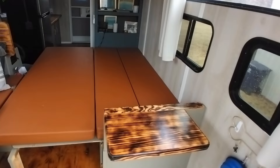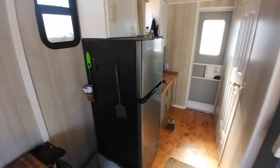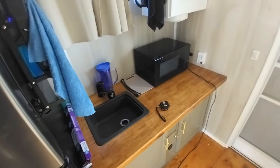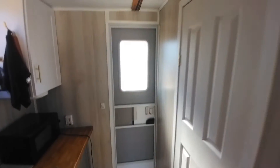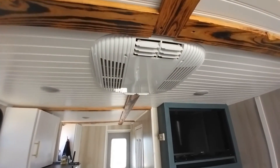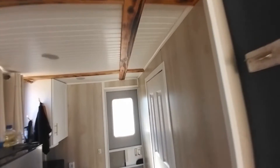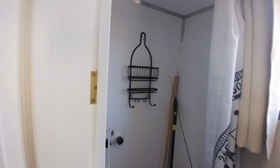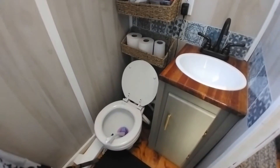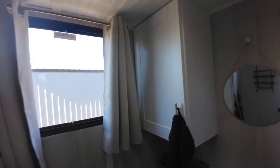Here I've got a flip-up table. There's a TV, a 12-volt refrigerator, here's the galley. There's the AC and heat - it does both, which is nice. Inside here is the shower - just a quick view. There's the sink, the toilet, and everything. And the cabinet.